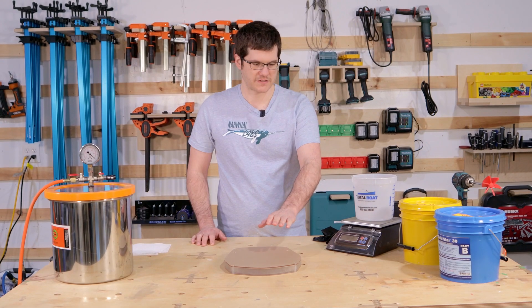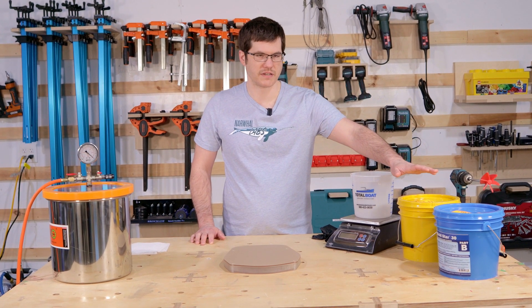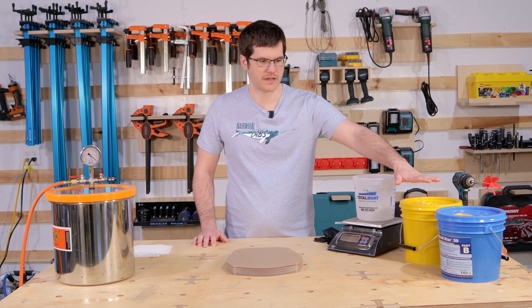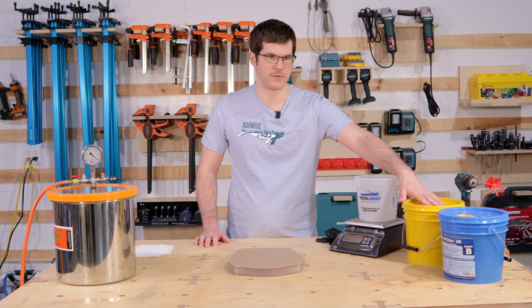We got our master glued up and ready to pour, so now we're going to mix our silicone. We got these pre-mixed earlier in the day. This is a 1:1 by volume, or 100 to 96 by weight, and we're going to do by weight for this mix.